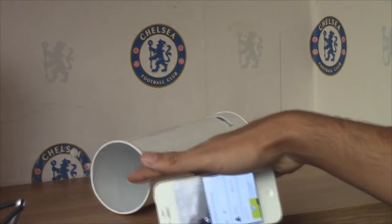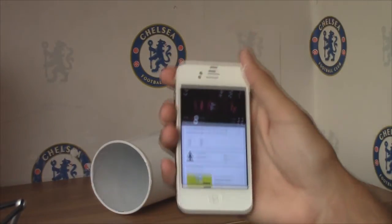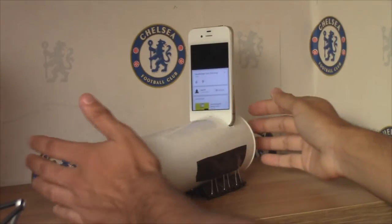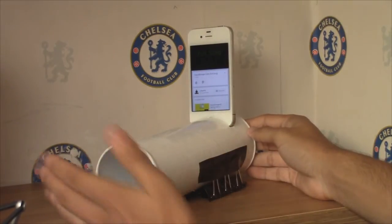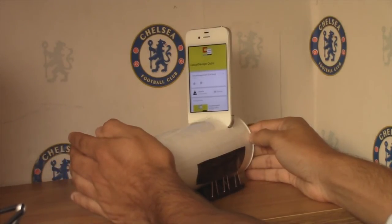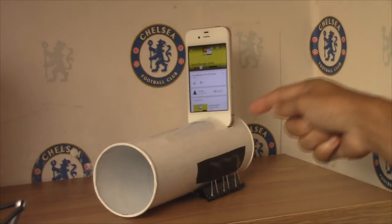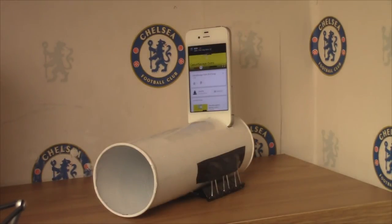I'll just show you that this part here, the sound actually comes out. You notice when you cover speakers, you can usually hear a different sound effect — so I'm going to cover this hole right here. That proves all the airwaves and sound is coming straight through there, directly out.